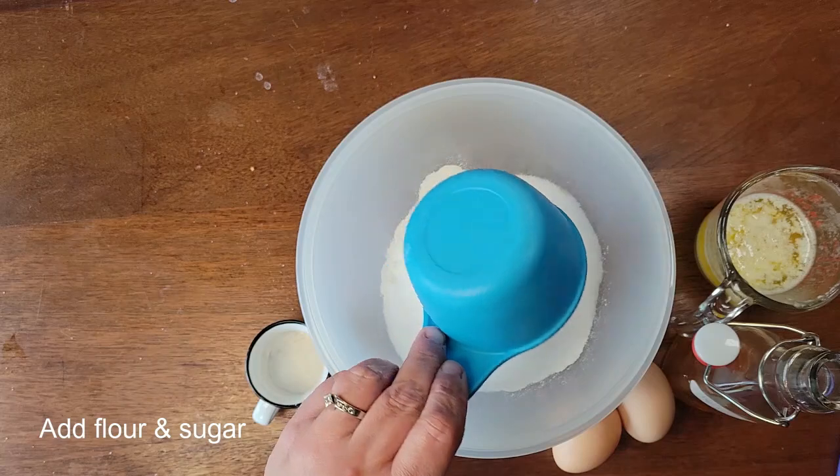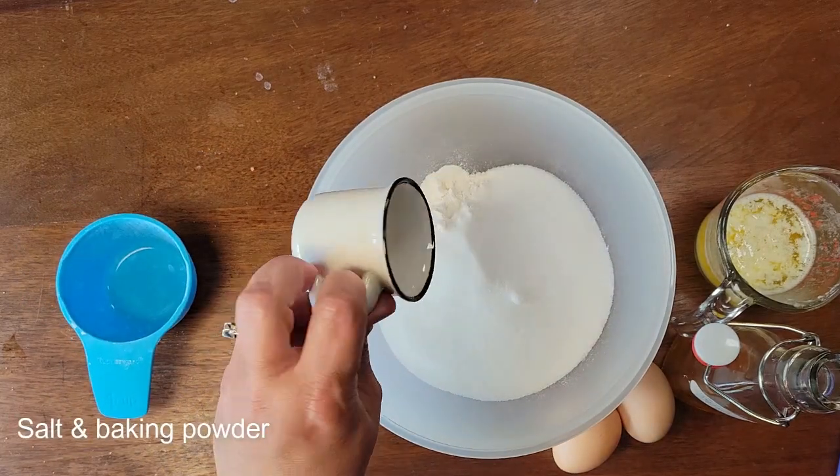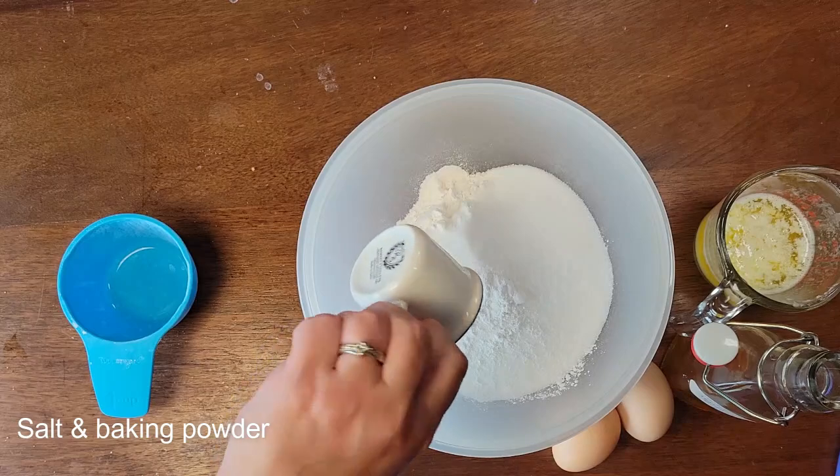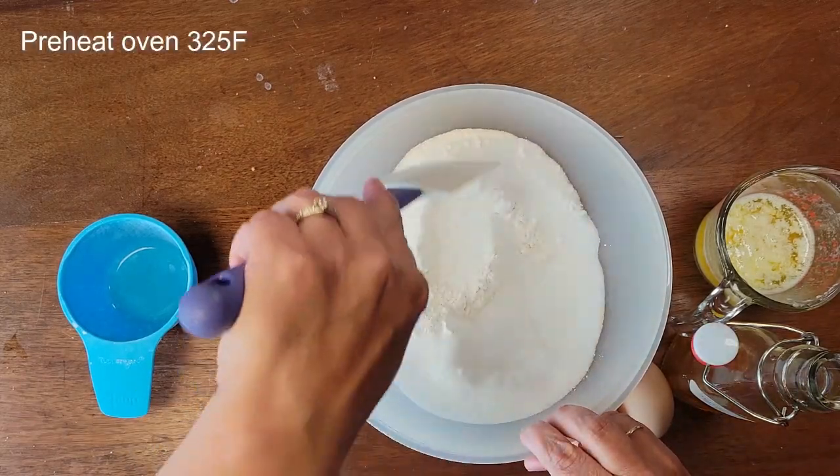Start out by adding your flour and sugar, and you will want to then add your salt and baking powder. Mix those together — we want to get everything evenly distributed.